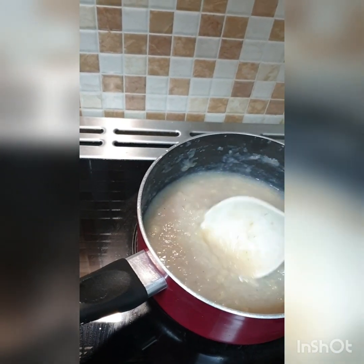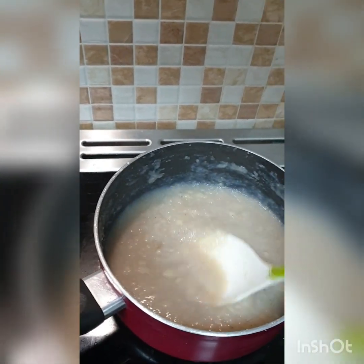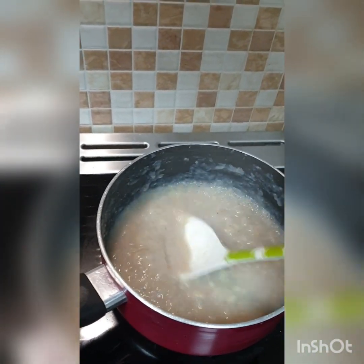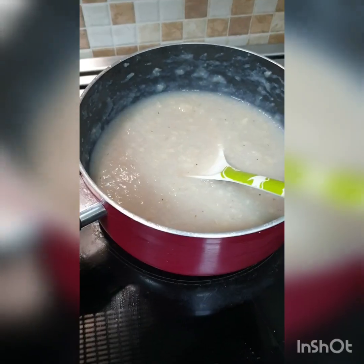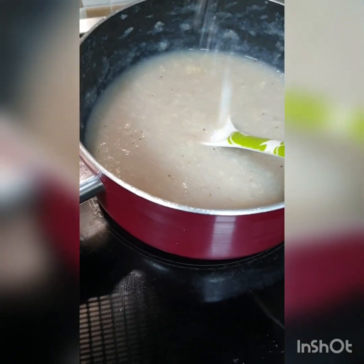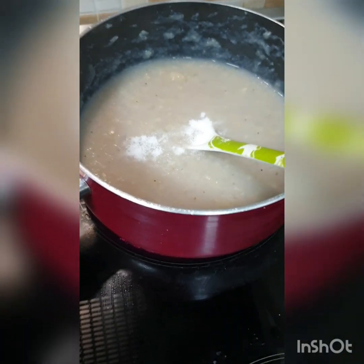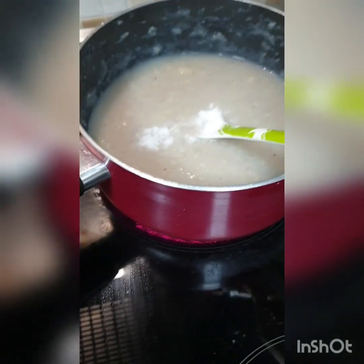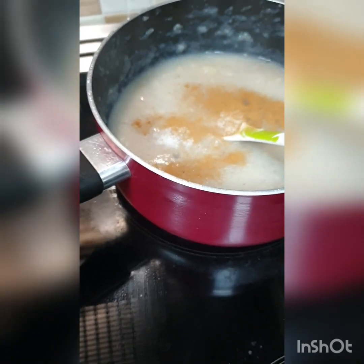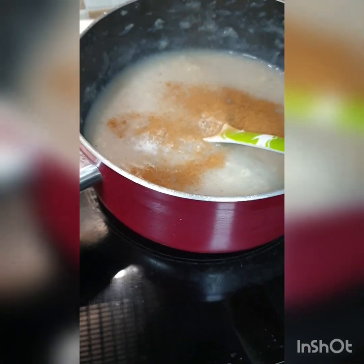My first time making green banana porridge — can't wait to taste it! Now I'm going to be adding some salt, and as they say, we shake until we hear our ancestors say stop. So that's some salt, some cinnamon powder, and now some nutmeg powder.